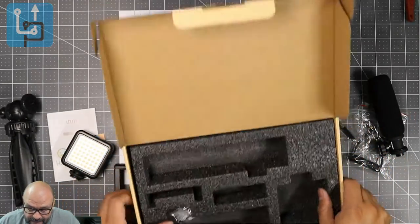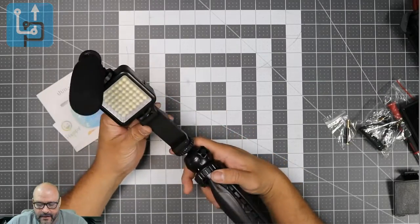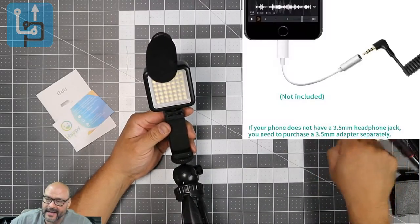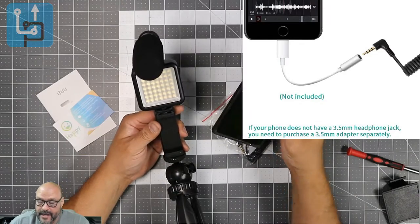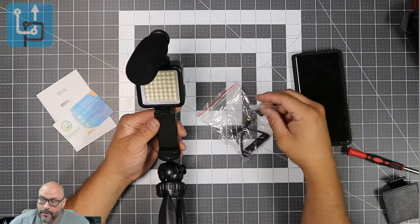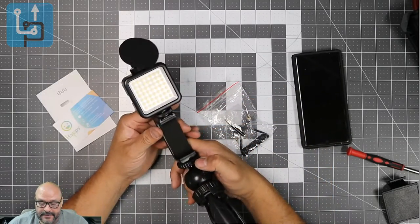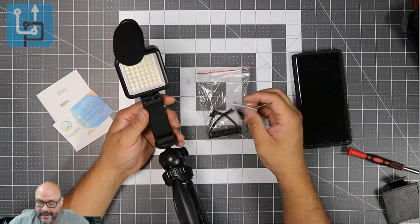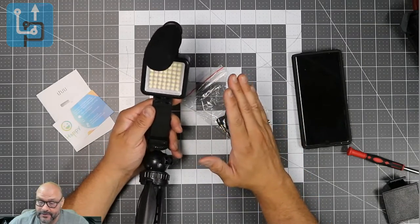Unfortunately my Droid doesn't have the correct connection, but I do have an iPhone we're also going to test. We'll put an adapter on and record some content to see how well it works. I wish they had included adapters for newer phones, but this is still a great setup to begin with.